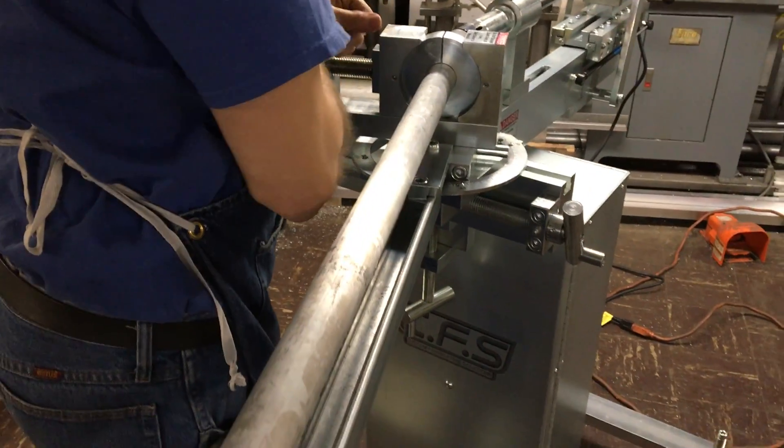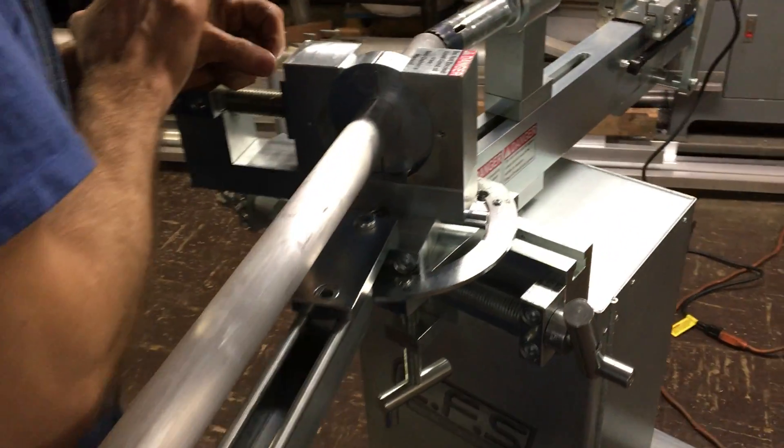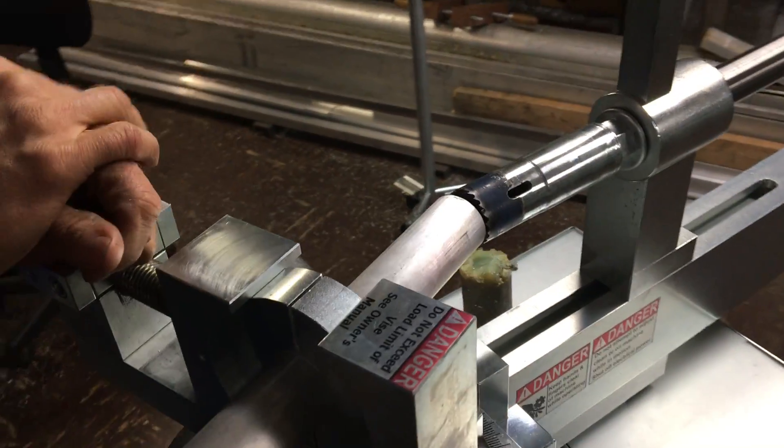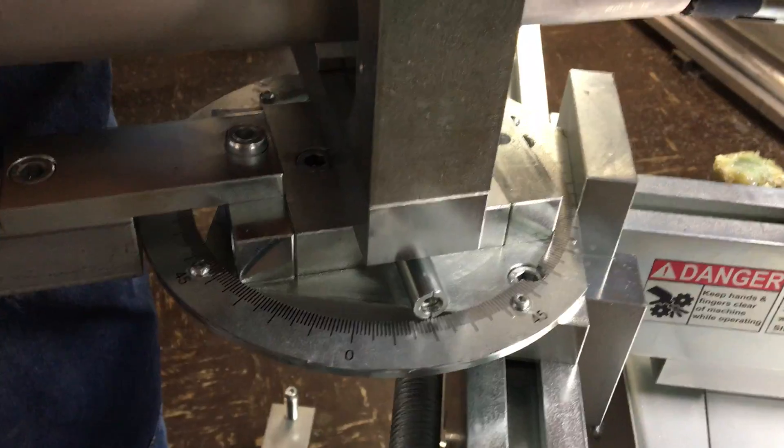The angle we're cutting is 70 degrees. The tube diameter is one and a half. We're using the proprietary hole saws that come with the machine and we're going to go right to it.